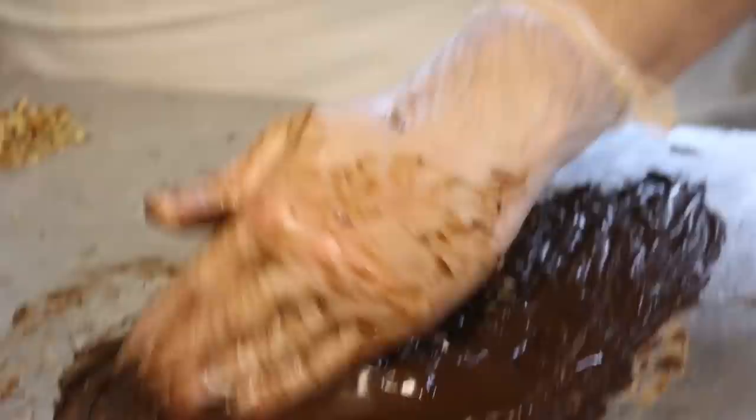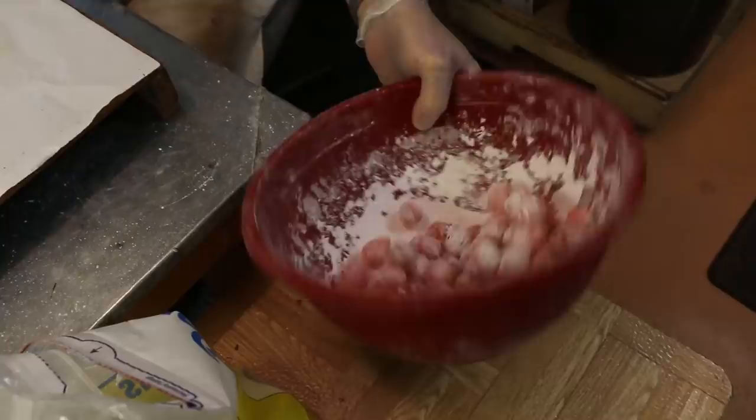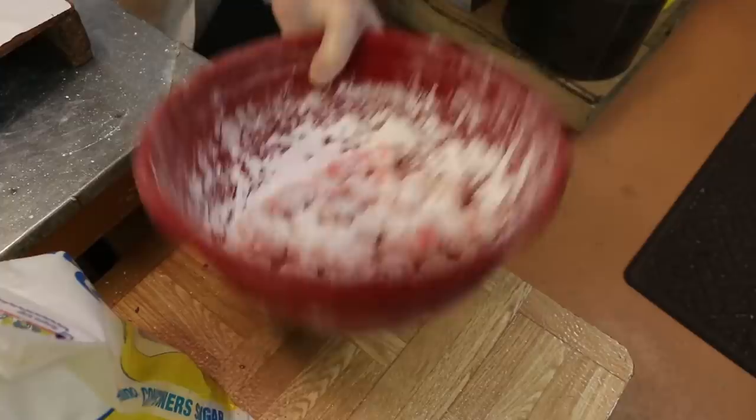We're actually not even going to work here anymore. We're going to bring a couple of robots in. See how red they are — you add more confectionary sugar to them so they don't stick to each other. So you're always adding — you don't want them to get too red looking, because then they'll start sticking to each other.